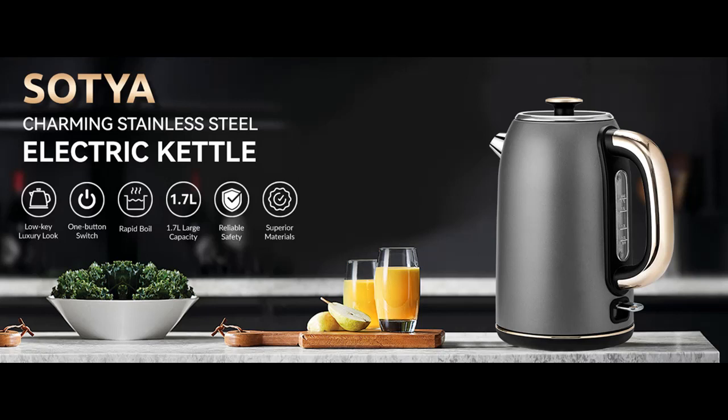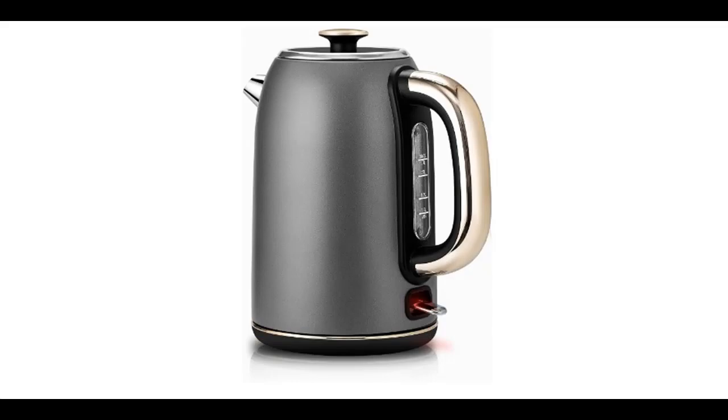Find or read reviews that people are talking about: the Electric Tea Kettle, Sotia 57 oz, Stainless Steel Kettle Water Boiler with Stay Cool Handle.